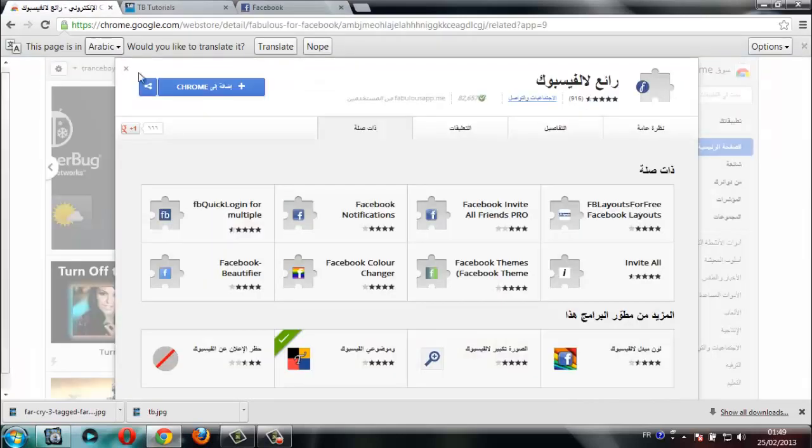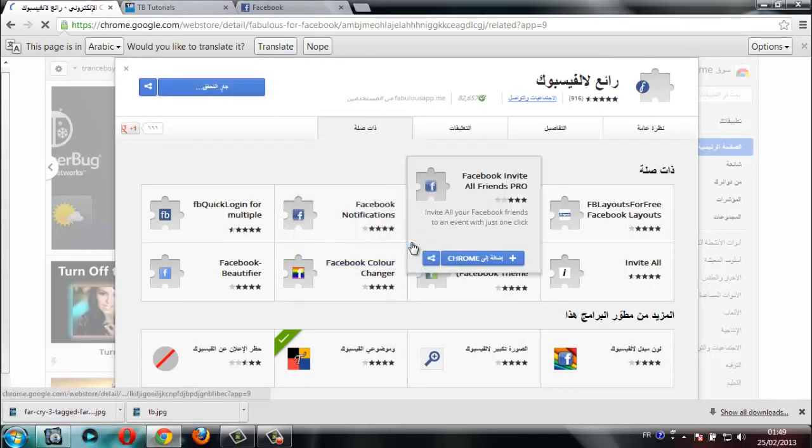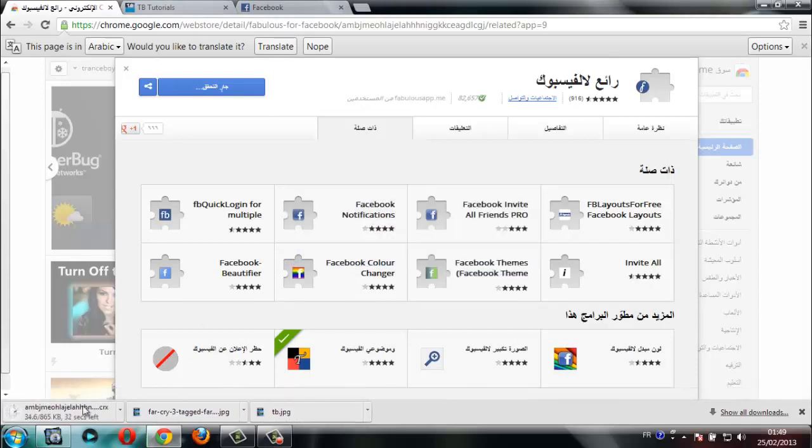Go to the link you'll find in the description and add this extension to Chrome, then click Add. As you can see, the extension is now downloaded.